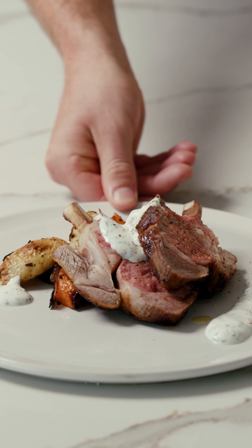Time to get our lamb on. What I want to do is get a pan to about a medium heat. The lamb has a little bit of fat, so what we're going to do is render that down, get it nice and golden before we flip it over. Before that goes in, let's season our lamb — a little bit of salt, pepper, and just a touch of olive oil.